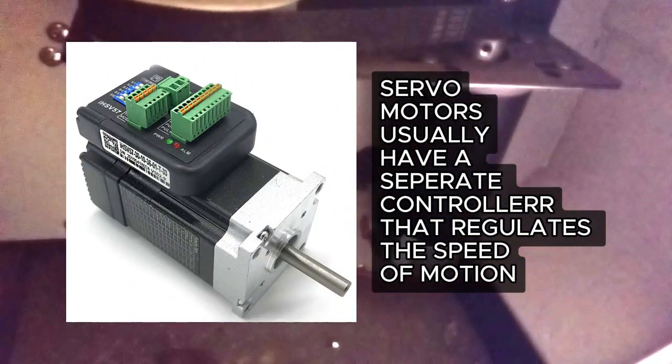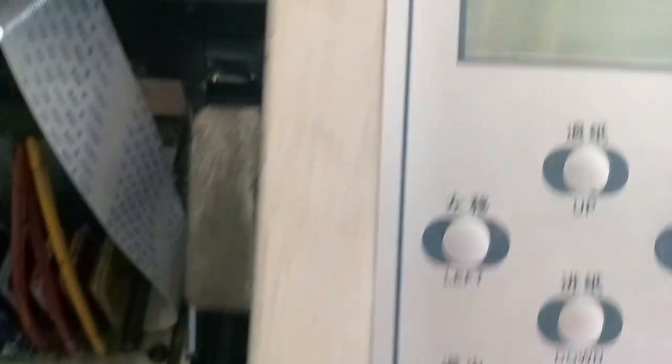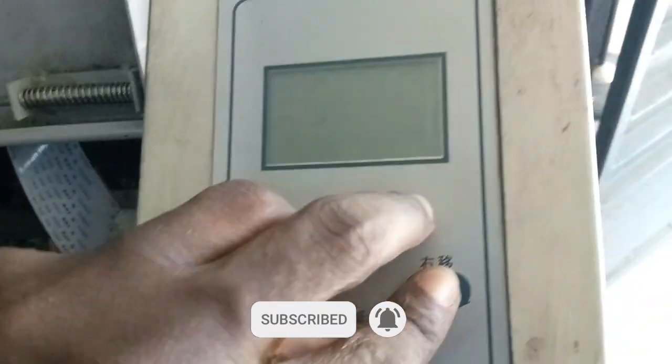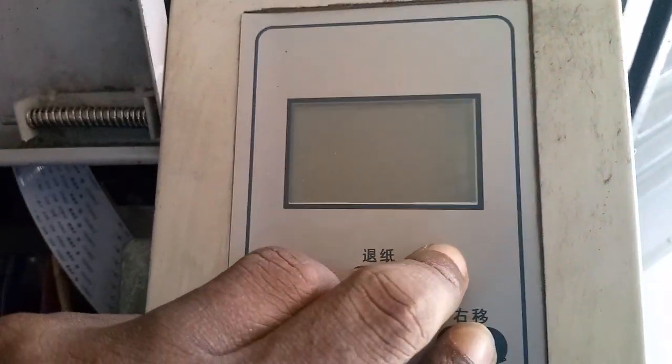Now if this is the kind of motor you use and you mistakenly set your machine as servo, this is how to correct the problem. First, you start by turning off your machine, and then you press these four buttons together — up, left, down, and right. While those four buttons are pressed down, you press the power button, and then you'll see this interface.